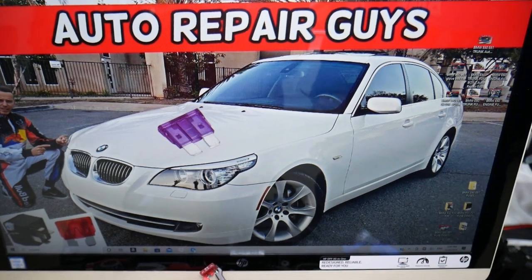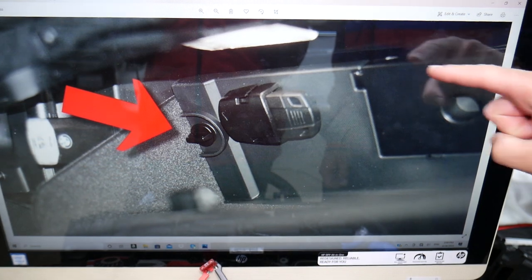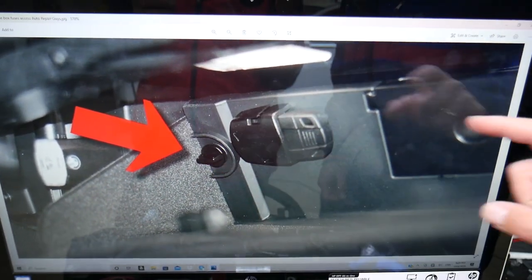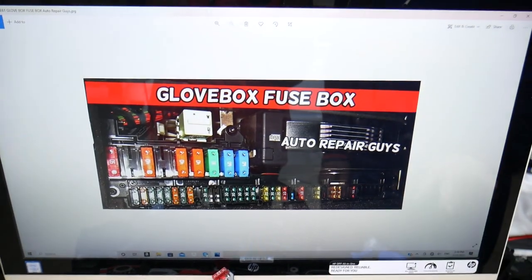You will need to go to the passenger side and open the glove box. On the back side of your glove box, all the way in the back, you have a rectangular cover. It attaches with two turning knobs — one on the left, one on the right side. Turn them 90 degrees, remove that cover, and behind it you have a fuse box.